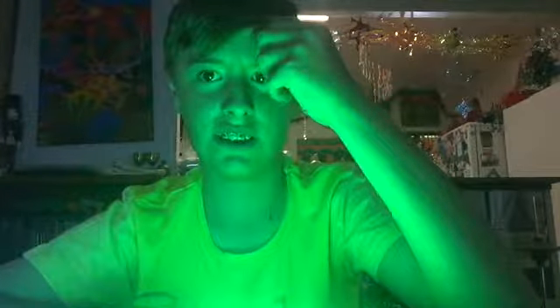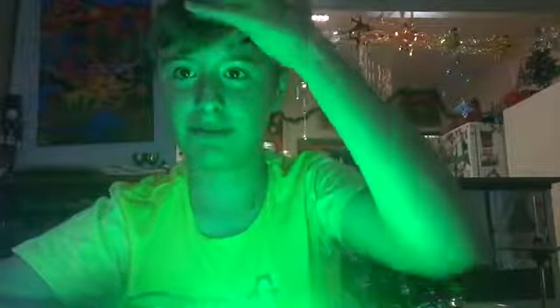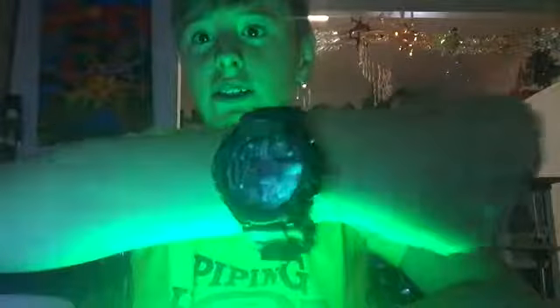Welcome back guys, it's All Seeing Eye and today it is Christmas day. Oh gosh, look at the size of that thing — that's disgusting. Anyway, so today obviously it's Christmas, I got a watch.